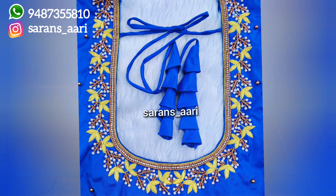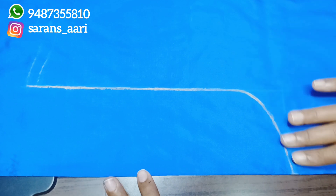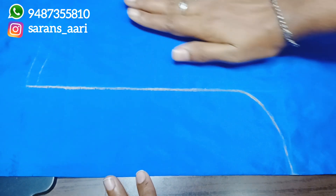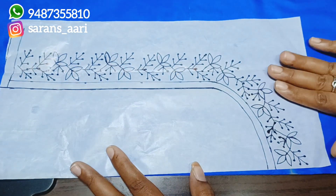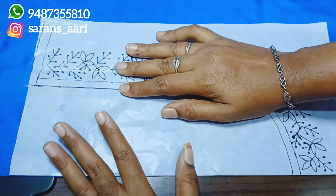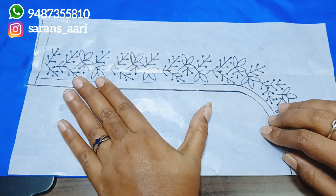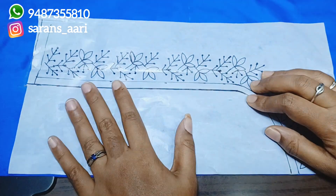We'll use measurements for the blouse. I've already uploaded measurement blouse videos on the channel. Using those measurements, I've drawn the neckline and sleeve, and marked the right side. The cloth is double-folded with the right side marked. I've already drawn and cut the design.